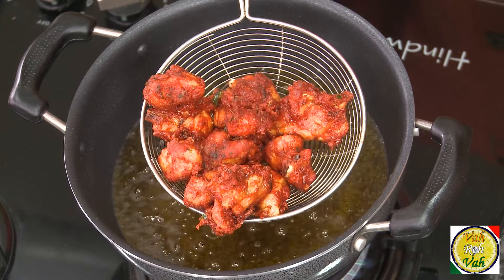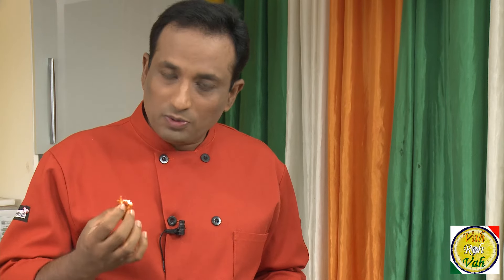Look at how perfectly fried these chicken pieces are and how tender the meat is. In every piece, you just show them the teeth and they melt away — that's how nice and juicy the chicken has to be. A lot of people don't brine the chicken or don't marinate it properly, and that's when the chicken comes out tough. If you want the chicken to melt nicely in the mouth, just brine the chicken.